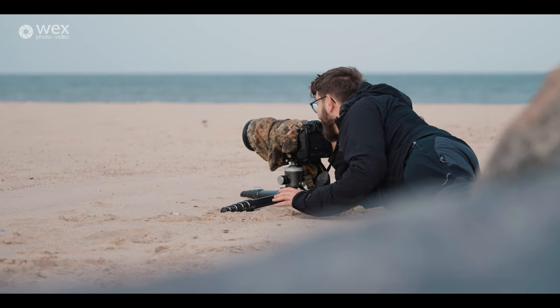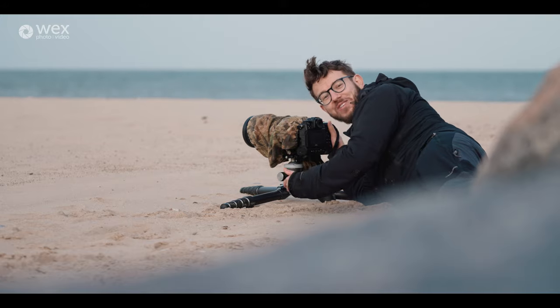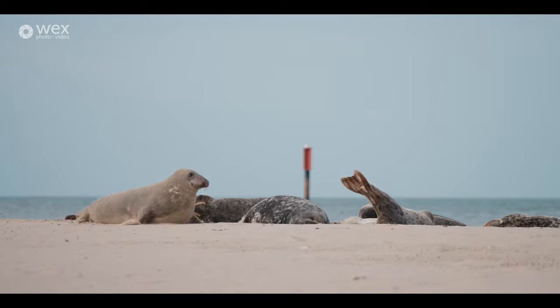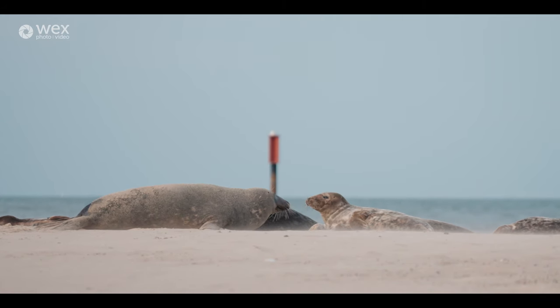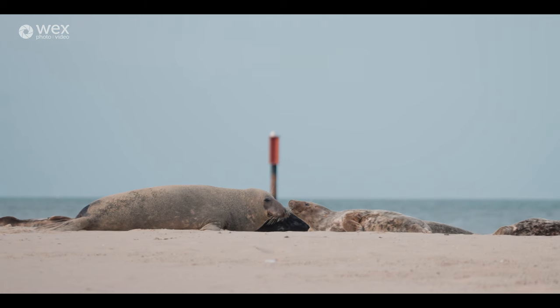I just got a cracking shot — one of the seals came out of the water, moved around, rolled over in the sand, giving me a good couple of minutes of activity. Then as it moved in it briefly touched noses with another seal, and as the wind got up it blew sand across the foreground, really adding an extra dimension to the shot. That's certainly going to be one of the keepers from today.